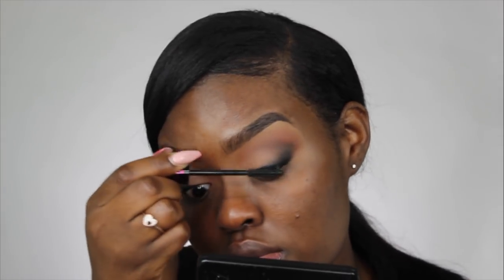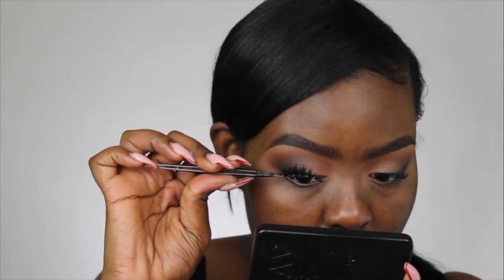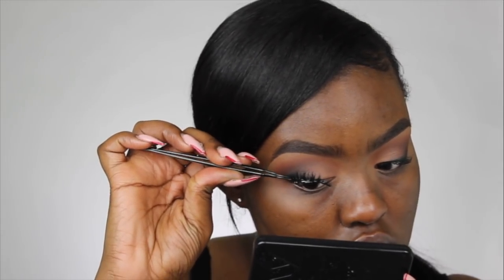Now I'm just applying some mascara and then I'm going to pop on some lashes. For my lashes I'm wearing the Ardell Wispy lashes stacked on top of the Ardell 600 black lashes, so I do have two lashes on today.